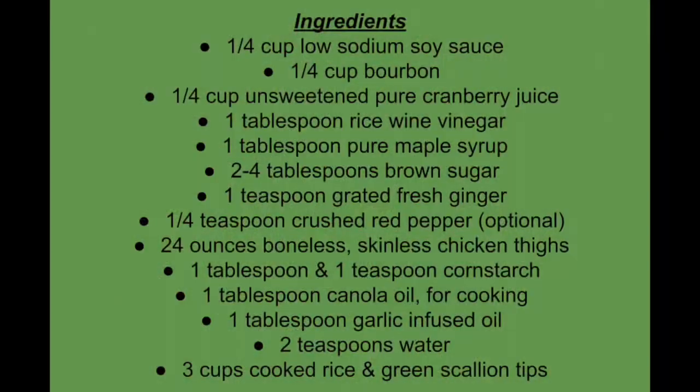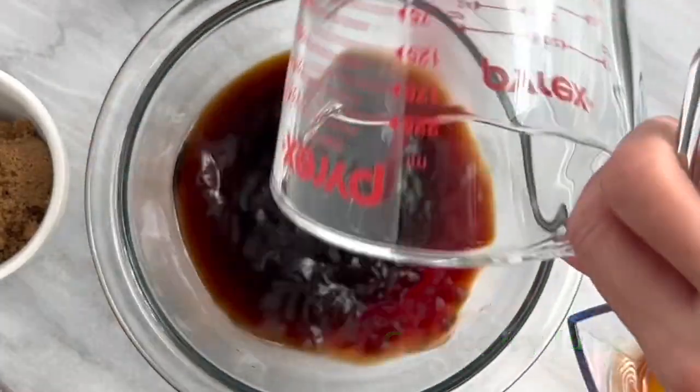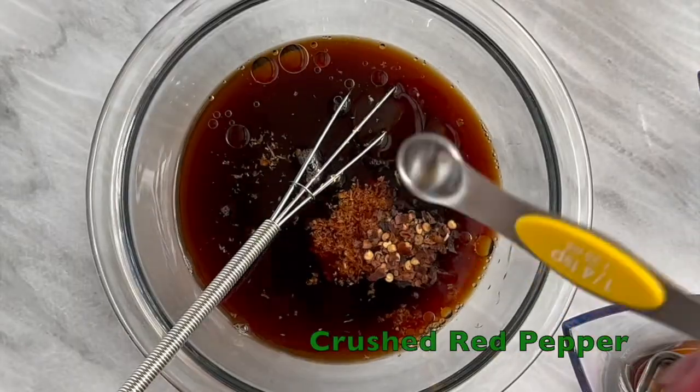Gluten-free 30-minute bourbon chicken. Whisk together your soy sauce, bourbon, cranberry juice, rice vinegar, maple syrup, garlic infused oil, brown sugar, ginger, and crushed red pepper.